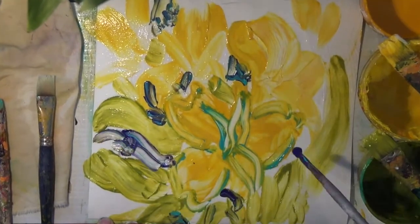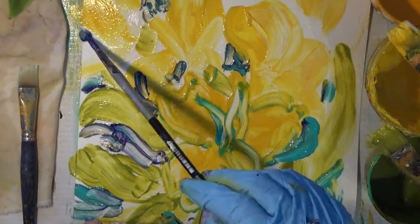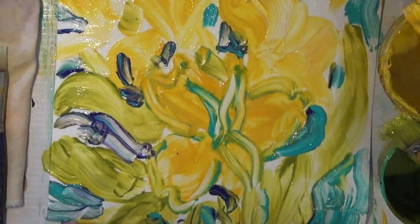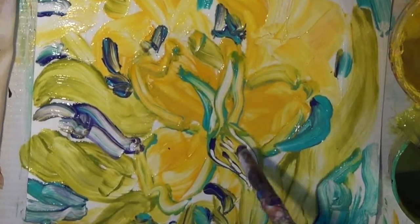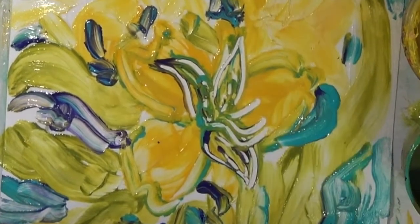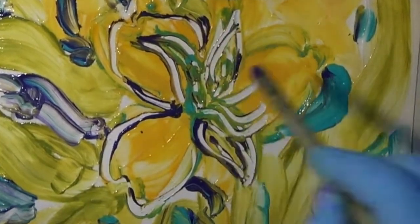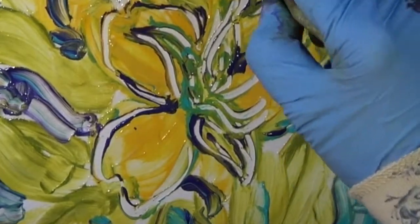I had so much fun making this series. I've made over 25 of them in the last couple of months, mostly based on the Peruvian lilies but also other flowers. I had this idea of having a room full. I liked the idea of painting them in a rainbow color — starting with yellow ones and then moving into orange and red and blue — although I don't think I've ever seen any real Peruvian blue flowers.